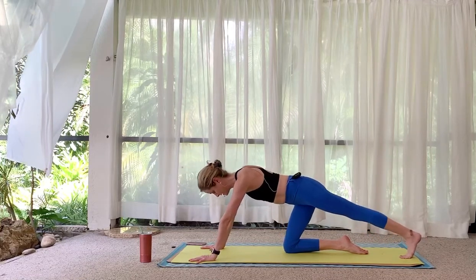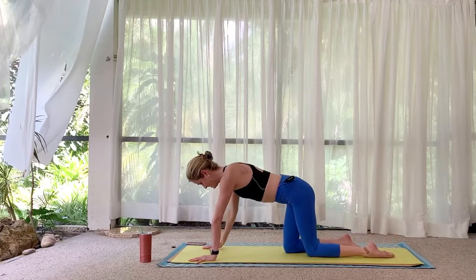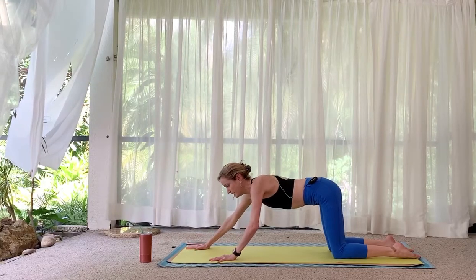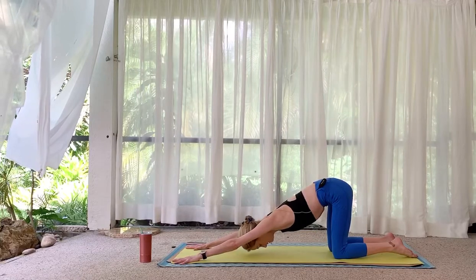Tabletop to puppy pose — walk your hands to the top of your mat, leaving your hips over the knees. Bring your forehead down to the mat.